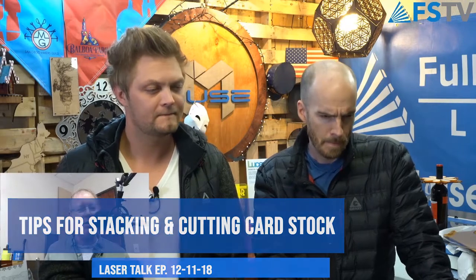We've got one from Garrett in Austin, another regular. He's looking to cut original business cards in bulk. Any suggestions on how many cards I can stack without issues? I think he wants to cut through them. So you've printed the cards and you're vector cutting the cards out?